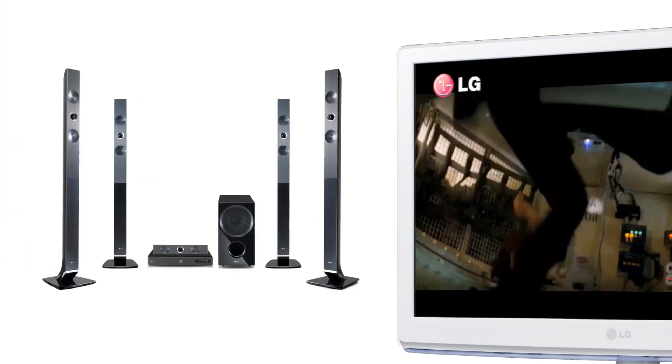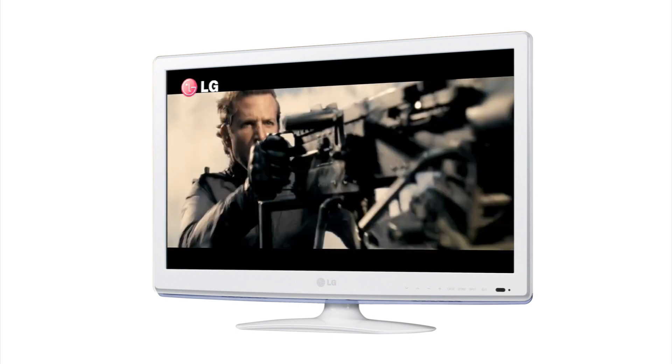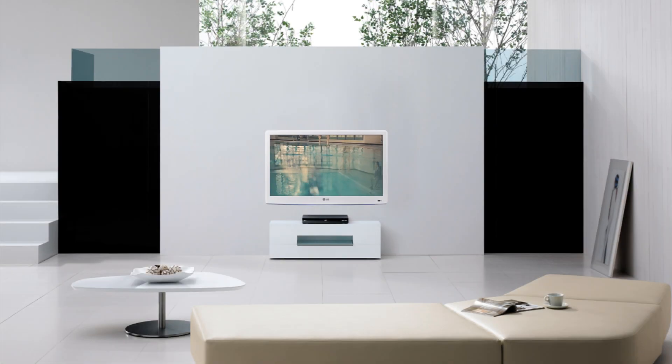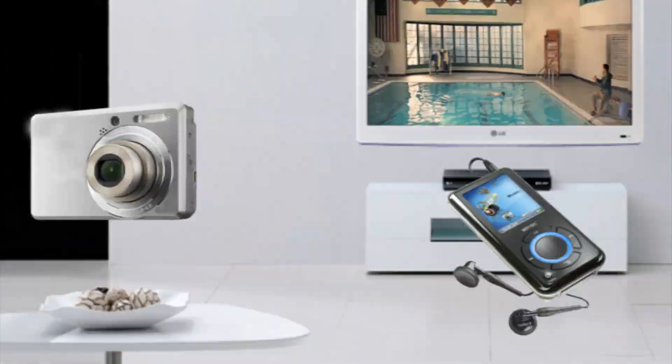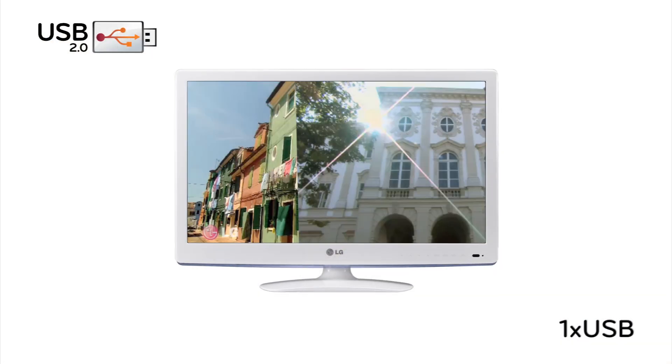Through the two HDMI ports, you get a true high-definition entertainment experience. You can also connect your digital camera, MP3 player, or USB stick through the USB port to show off your latest holiday snaps or music collection.